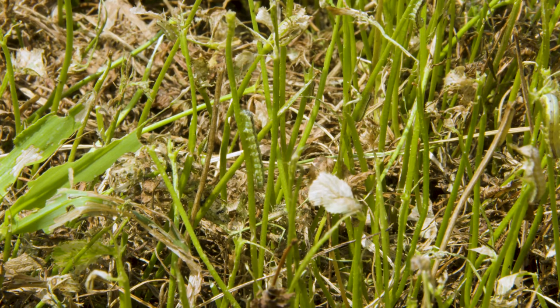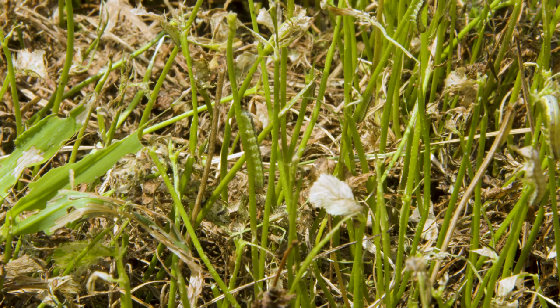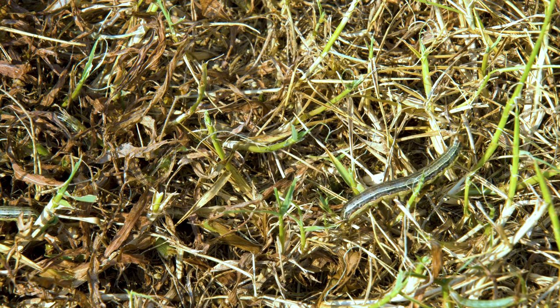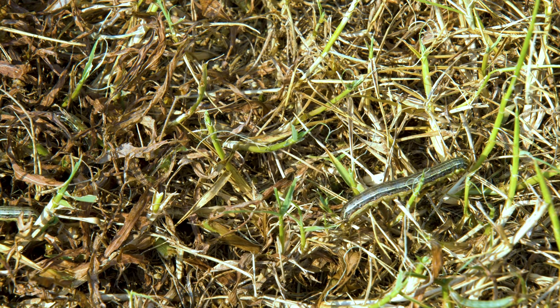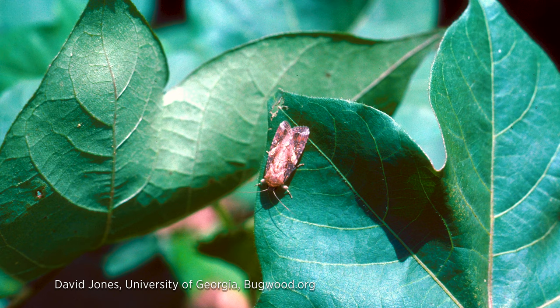Remember that fall armyworm does not overwinter in Oklahoma. This is a very cold-sensitive species and it simply cannot survive winters here. The new invasions we see every summer into the fall are coming up as adult moths from the southerly Gulf Coast states. So management is not necessary after that first killing frost.